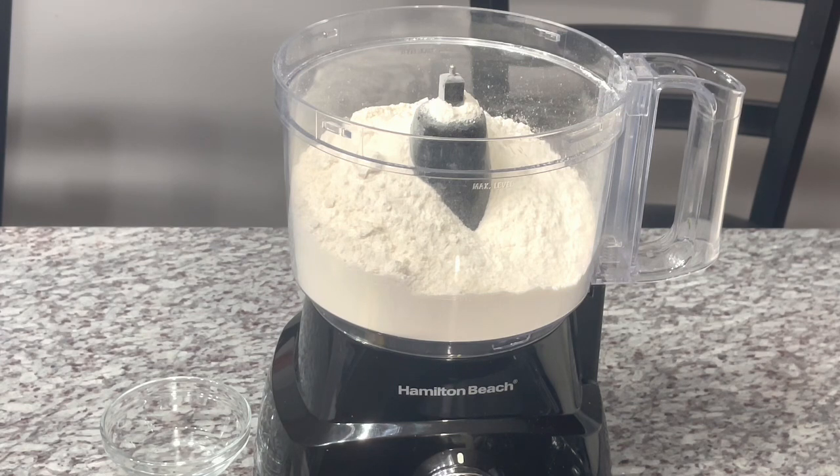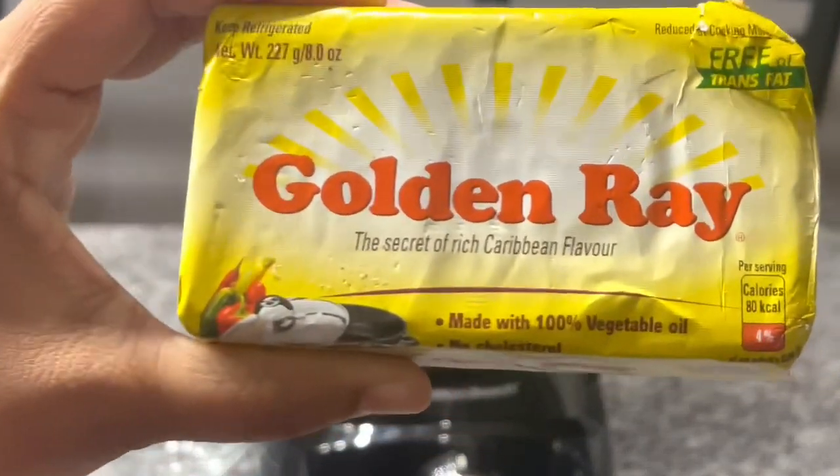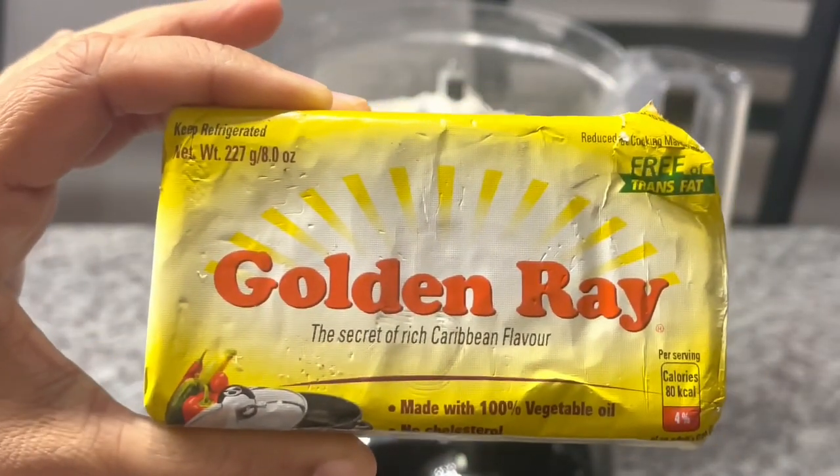I have tons of recipes showing you how to do it with your fingers, but I'm feeling a little down with the weather. But I'm still in the kitchen cooking! So I'm showing you guys the food processor — faster. And today I'm making this pastry dough with Golden Ray, guys — it's busting!